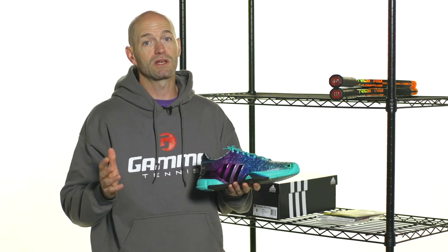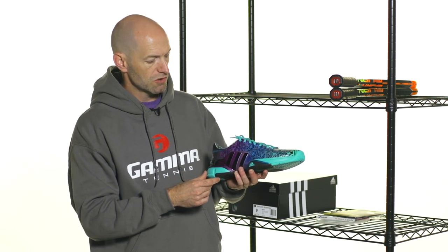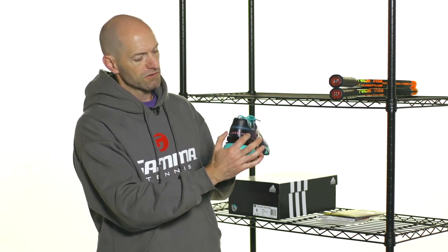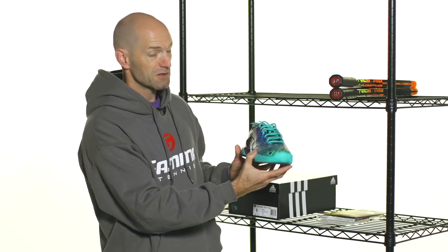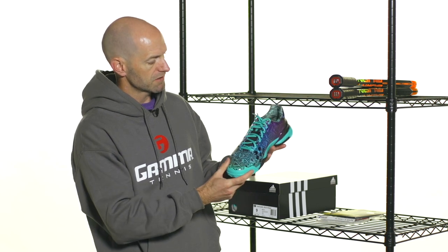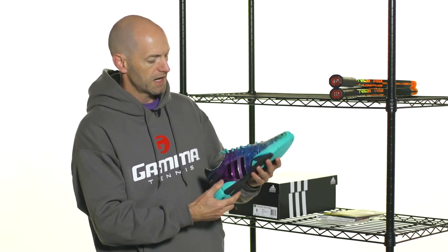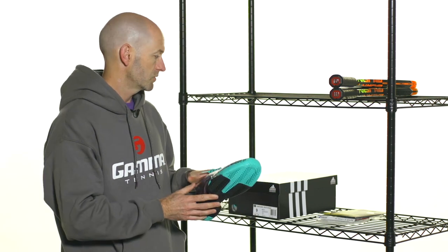Next up, we have another really cool addition to the Barricade 2015 lineup — and this one is the Miami shoe. Really fun Miami-styled accents on this one. It's got the Barricade script right here on the back with a very Miami Vice-esque font. Shout out to the classic Miami Vice TV show — I used to watch that one back in the day. I just love the cosmetic of this shoe; it's really fun and really bright. It really does capture the spirit of Miami. Just a really nice addition to the Barricade lineup this year, and there are going to be some more cool cosmetics coming throughout the year, so be sure to stay tuned.